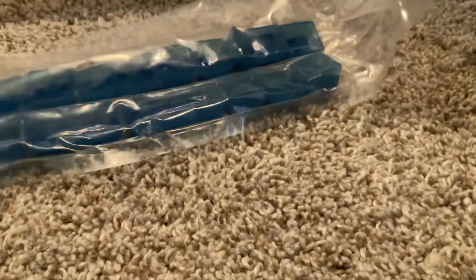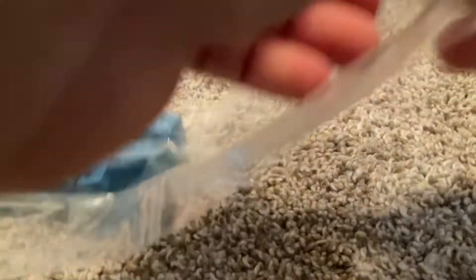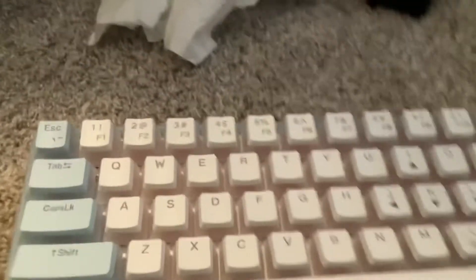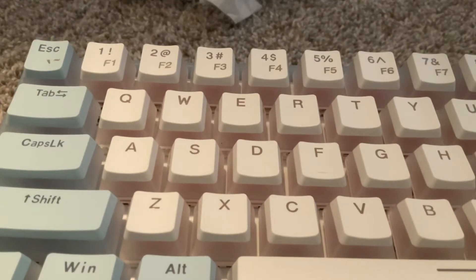Let's open these extra keycaps. These look nice. Let's see how we open this — let's just push. Look at this. I struggle to open this.